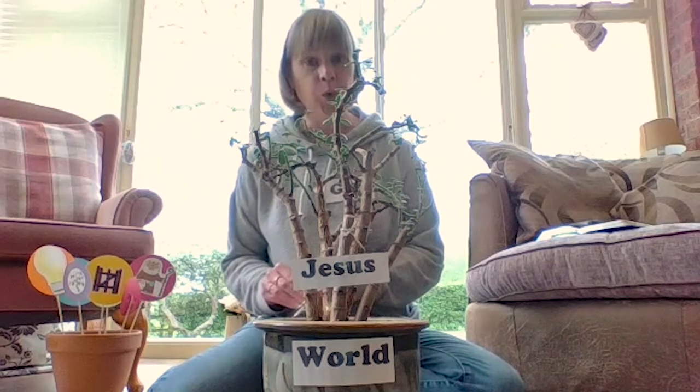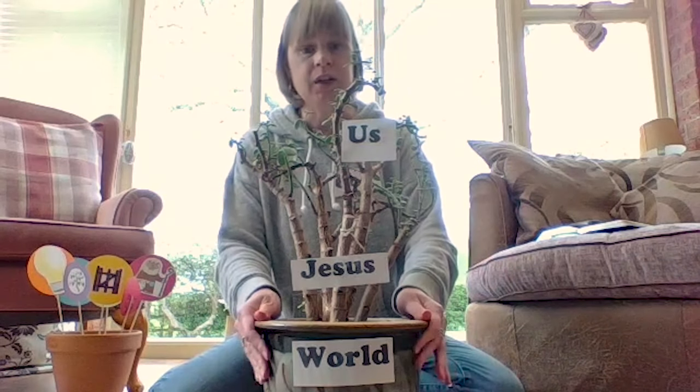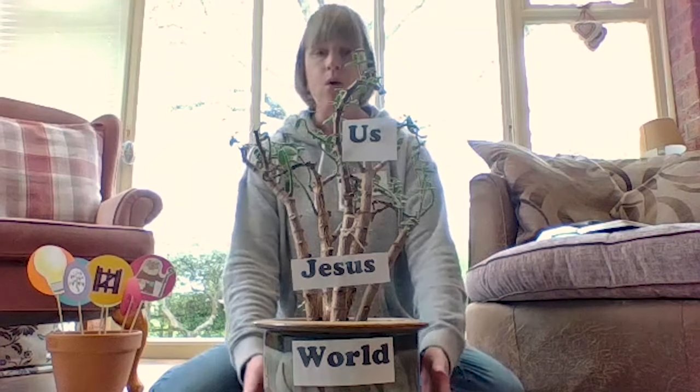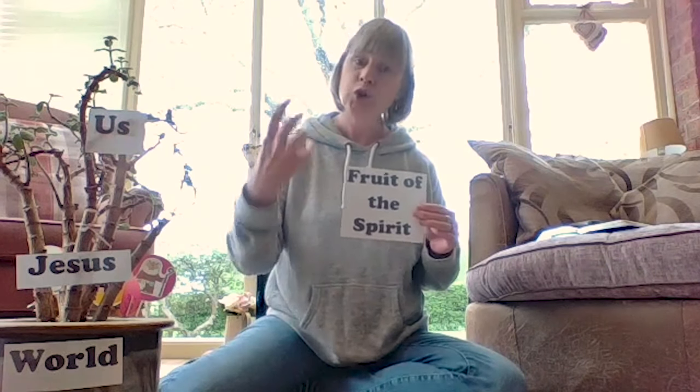Jesus said, 'I am the vine and you are the branches' — so the branches are us. We've got God who's the gardener, the pot which is the world we live in, the vine or trunk which is Jesus that feeds the branches, which are us. Now what grows on branches? On some trees there's fruit produced, and we're going to consider something talked about in the Bible — it's in Galatians 5 verse 22 — it's called the fruit of the Spirit. A branch produces fruit, and we, like the branches, should produce fruit.